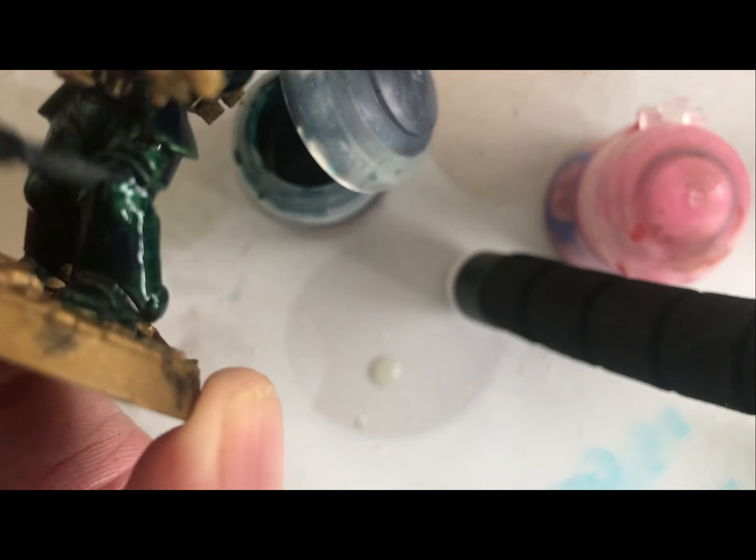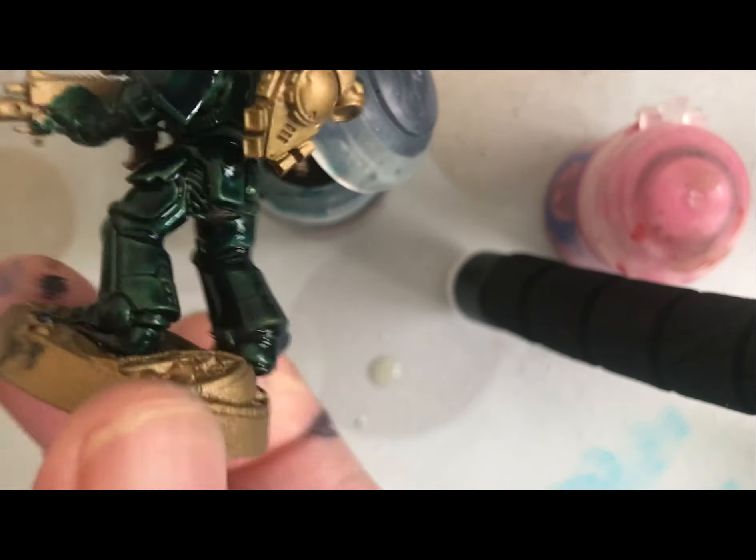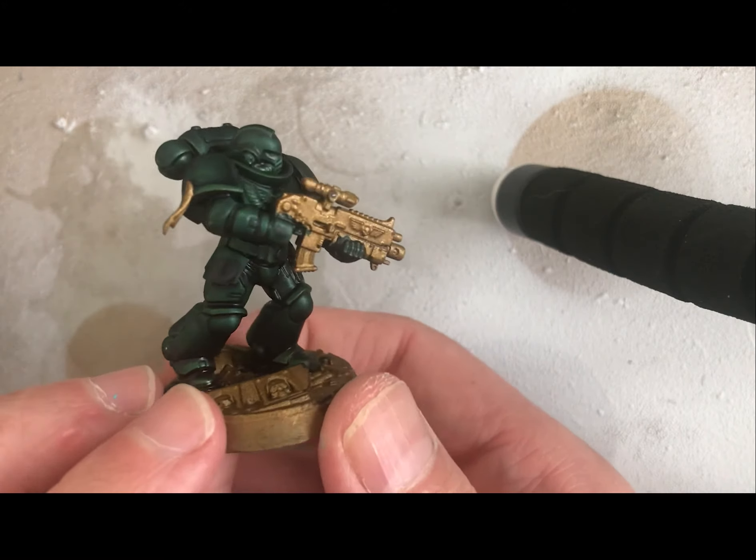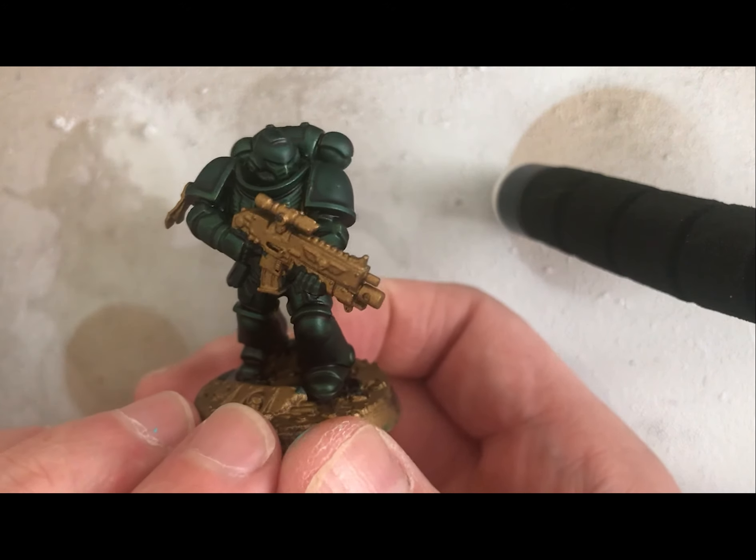Just going to quickly finish this off. As you can see, it's only taken us about a minute or so just to cover the armor, and then it's just a case of doing the backpack and then we're done. So let's get the backpack done.